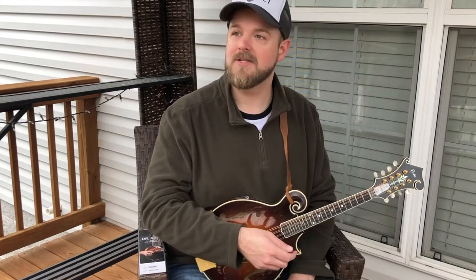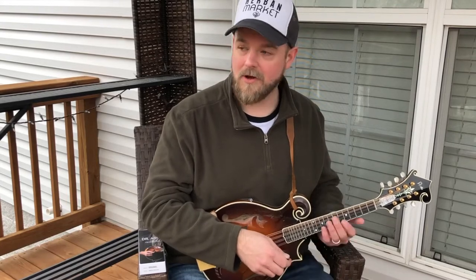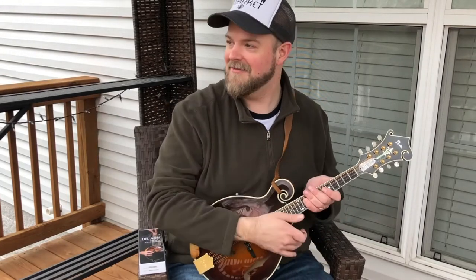Hey everybody, Nate Lee here in my backyard in Nashville, Tennessee — my favorite plane watching spot and bird watching spot. Sorry about all the construction noise; you're hearing the sound of progress in my neighborhood just right over there.